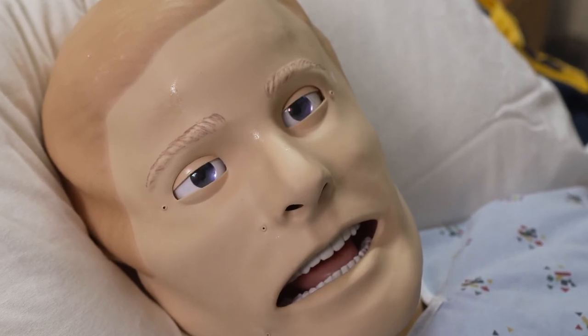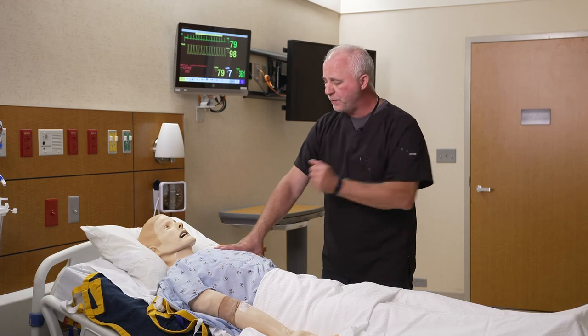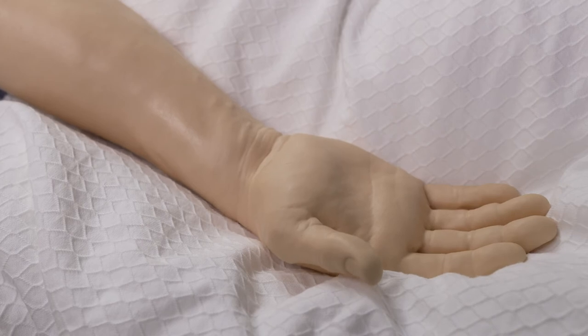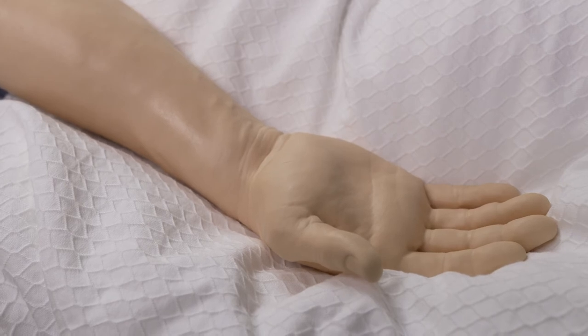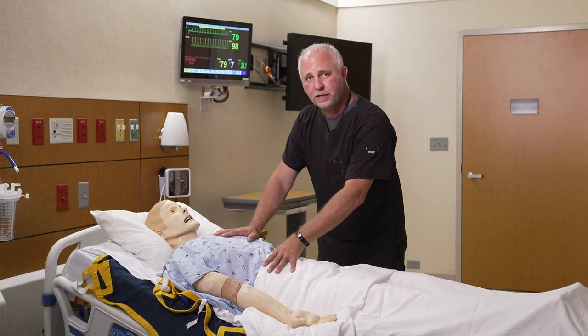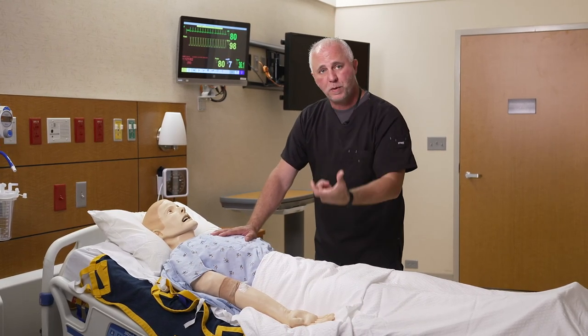Another thing the mannequin can do is simulate a seizure. We'll put the mannequin in a seizure — if you look closely, he's having a seizure. It can be a tonic or a tonic-clonic seizure. It's simply the mannequin vibrating and moving, but that sparks a response in the learner.